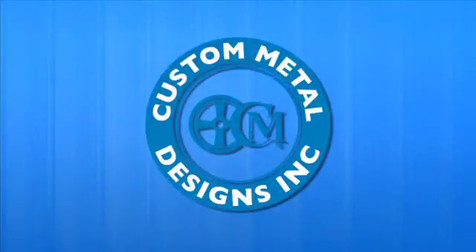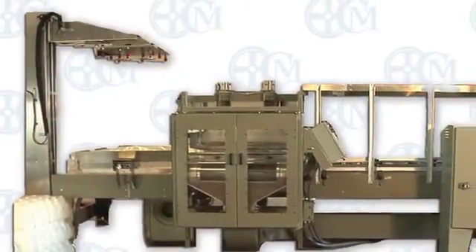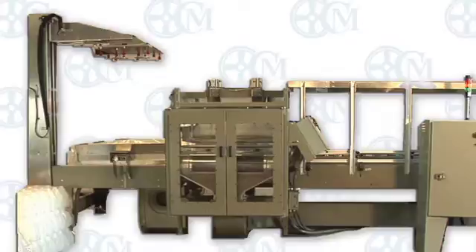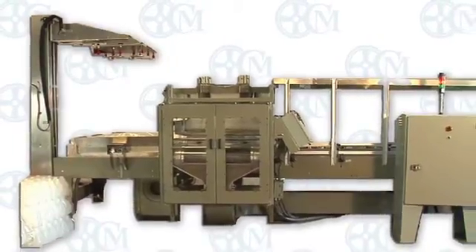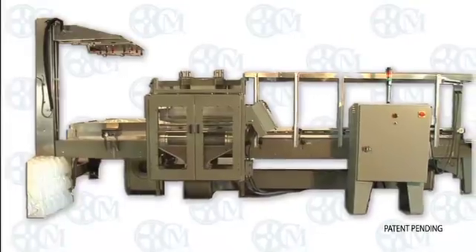Custom Metal Design's next-generation fully automatic single-tier D-Bagger is equipped to handle a speed capacity of up to three bags per minute. This new design comes from years of customer feedback and internal process improvement design engineering.